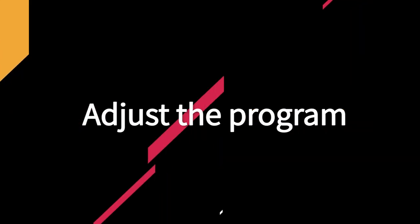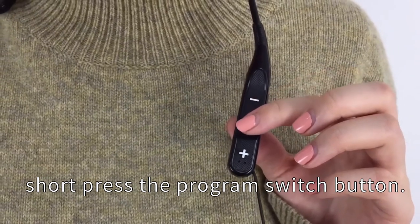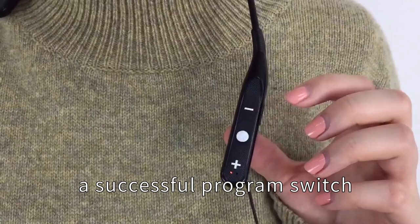Adjust the program. After wearing, short press the program switch button. You should hear a beep to indicate a successful program switch.